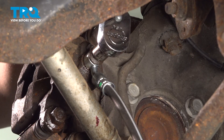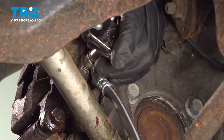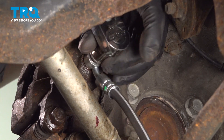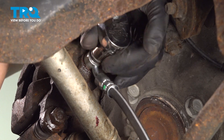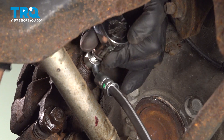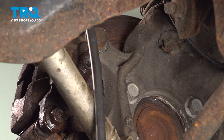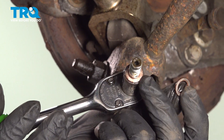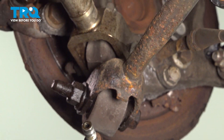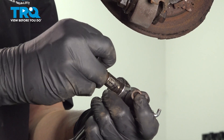Pull the brake hose down. Using an 11mm socket, remove the bolt on the back of the caliper. There's going to be two copper washers, one on each side of the line. They sometimes get stuck on the caliper.